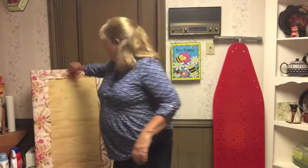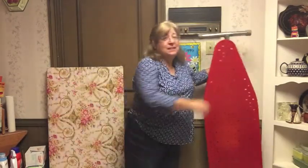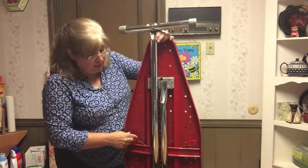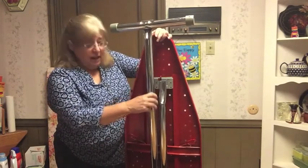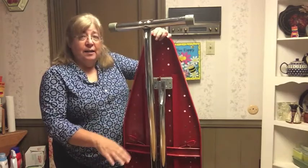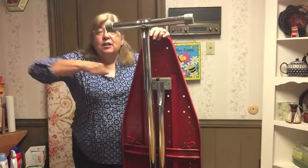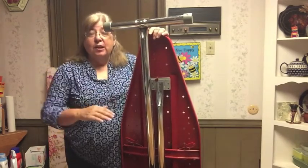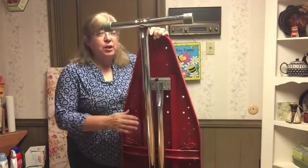Most of you are going to use something like this — this is an ironing board. It is pretty utilitarian. First of all, it's adjustable. These levers make the legs fold up or come out so you can adjust how tall or short it is — that means it can be set to your height. Don't try to iron at your dad's height or your little brother or sister's height. Get it to your height, so it is about the height of your elbow, a little higher than your waist. That's a pretty good level.